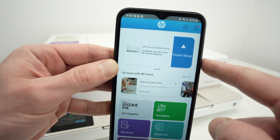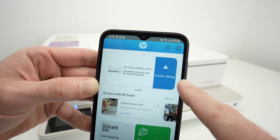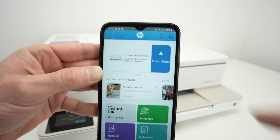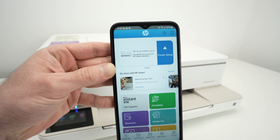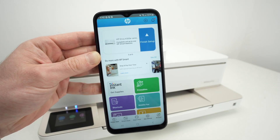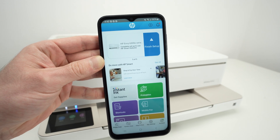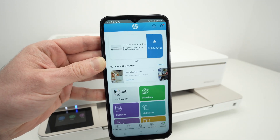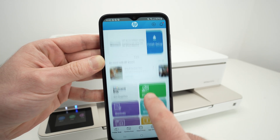Now you're going to see your printer has been added on the main screen and it says Finish Setup. You do not have to click on Finish Setup. I did it in the past with other printers and all they do is try to sell you their HP Plus or HP Instant Ink service — it's not very useful. So I do not recommend clicking Finish Setup. You can use the app right away.